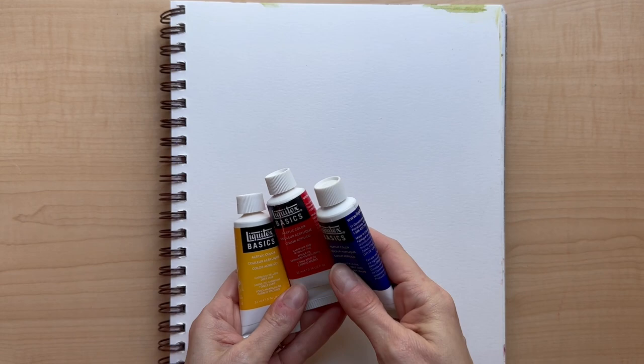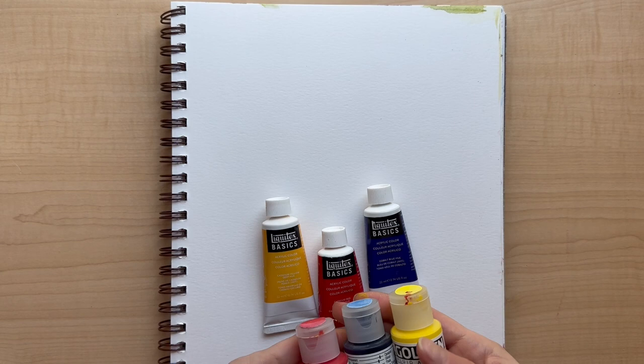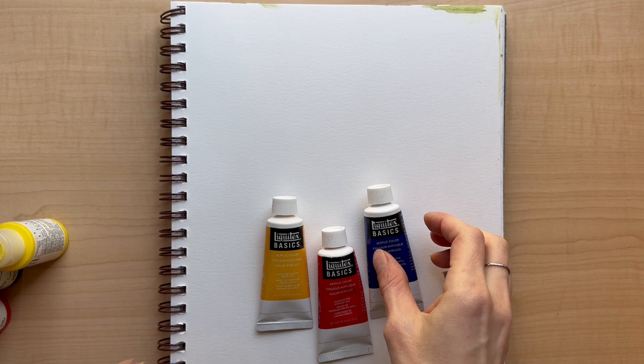Hey guys, I decided to come back and do a couple more experiments just to be able to compare better. I found a warm blue and a warm red, and then I found a blue and a red from these as well, and we'll see if we can make better purples and greens. Otherwise I feel like it's not much of a comparison.